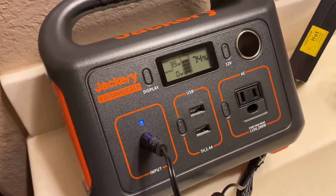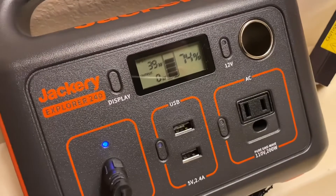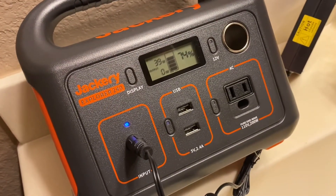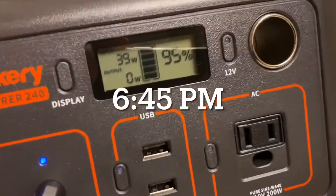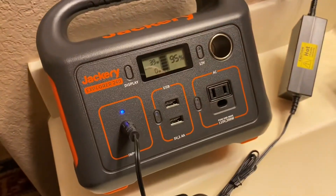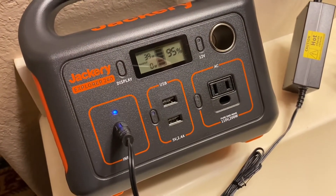At 5:08 PM — I fell asleep and was going to check it earlier — we're still at just 74%. We'll check back in another hour or two. At 6:45 PM we're at 95%. I'll just leave it plugged in all night, and then we'll head into the desktop review.